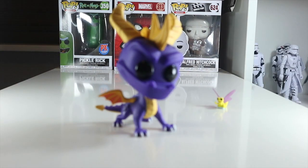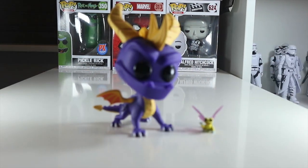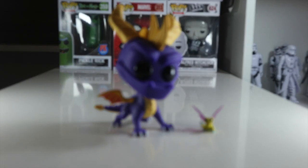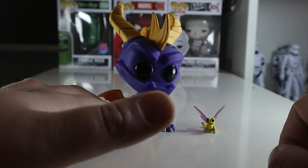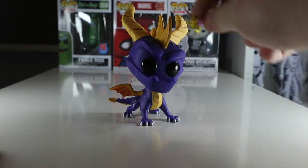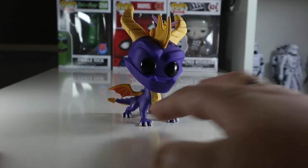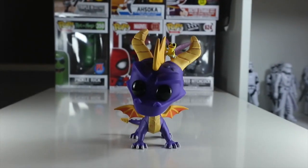Overall, I think Spyro and Sparx is a definite pickup for your collection. Even if you're not a Spyro fan, if you're a fan of games and you grew up in the 90s or early 2000s, you know how much Spyro was a part of your childhood. I definitely recommend picking him up. Maybe you can place Sparx up on Spyro's horn — that looks a bit better so Sparx doesn't get lost, because if you take Spyro out of the box you should probably keep Sparx in the box.